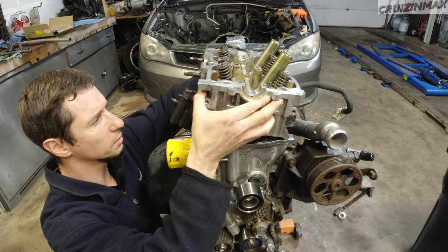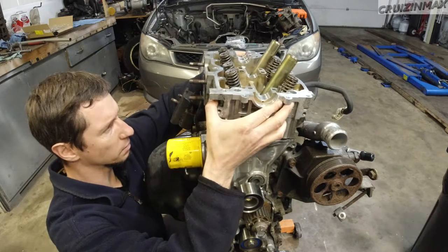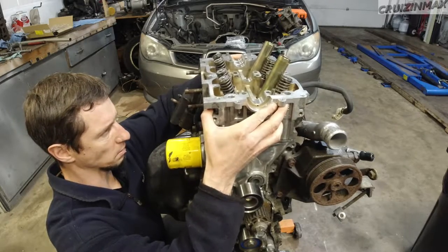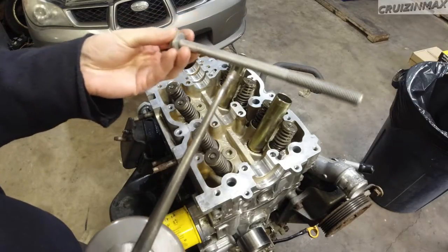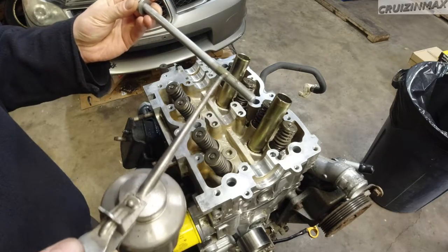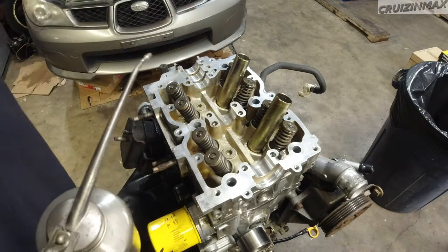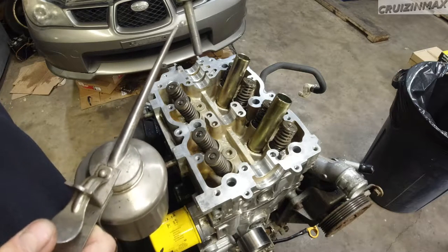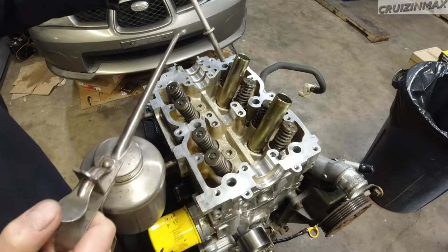I'm aiming for the dowel pins first. There we go, easy. Now what I do with the bolts - I'm reusing these bolts by the way - I just put oil on the threads, and the bottom and top side of the washer. That's it, drop it in.